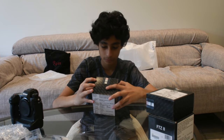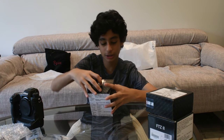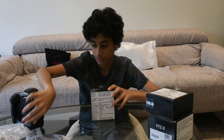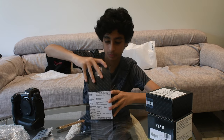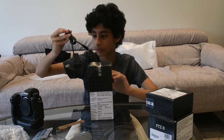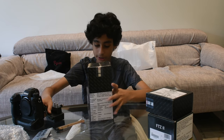Okay so that's the Z9 — let's unbox these other boxes. Nikon EH-7C, it's a charging AC adapter. So it's the AC adapter for the charger.